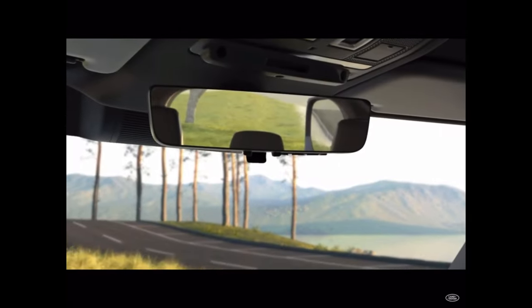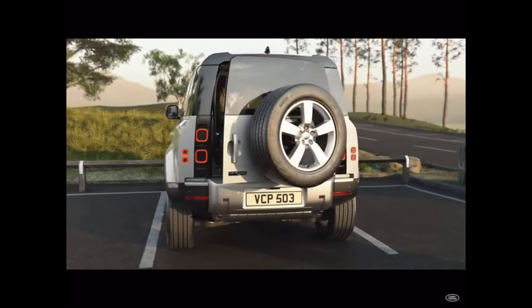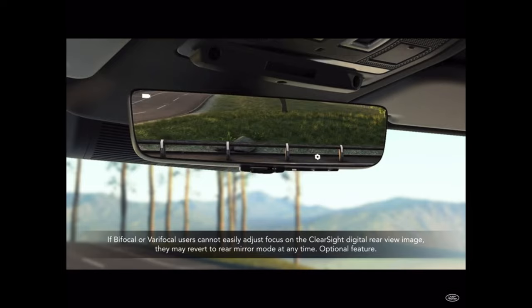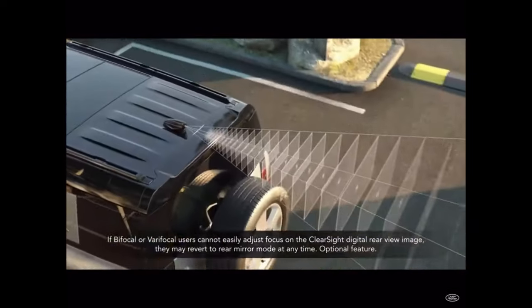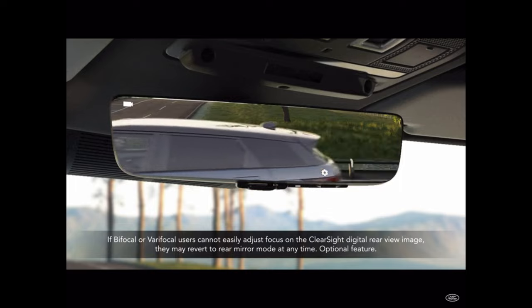The Clearsight Rearview Mirror uses a camera at the rear of the vehicle and an integrated display within the mirror. To engage, simply pull back on the black tab in the centre of the mirror towards you. The Clearsight Rearview Camera Mirror displays a wide-angle camera view of the area behind the vehicle. This can be used if the driver's view is obstructed through the vehicle and out of the rear window.